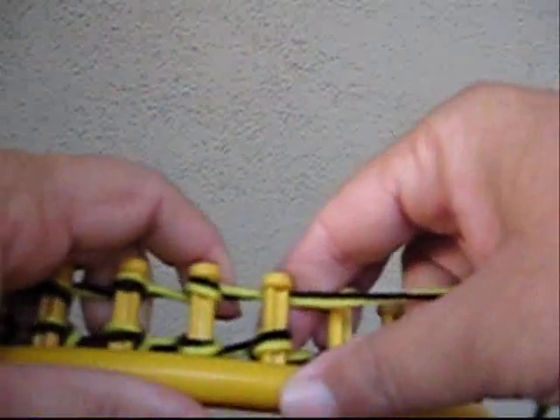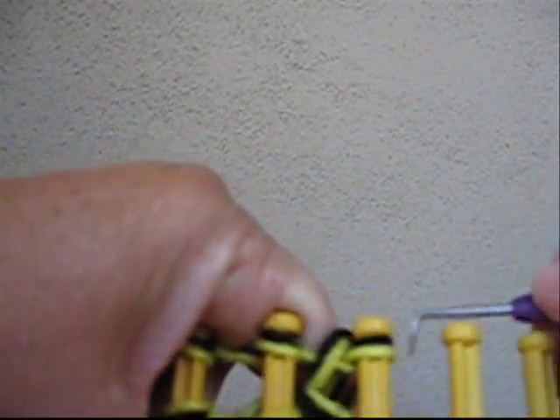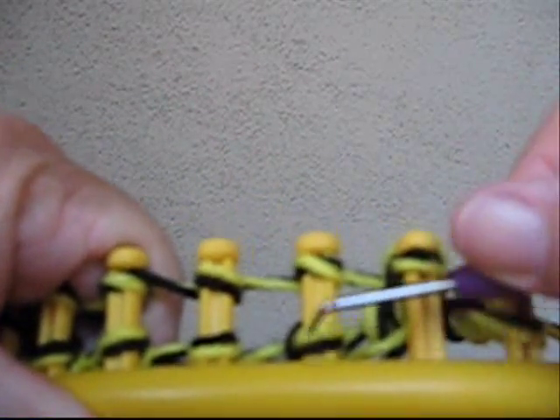When you get those all pushed back down, you'll be ready to go again. Starting at the beginning, we're going to go clockwise again. Whenever I'm going towards my right hand, I'm going clockwise. When I'm going towards my left hand, I'll do counter-clockwise. When you get to the end, remember to lift the end one first so you can let go, to keep it from unwinding down the row.